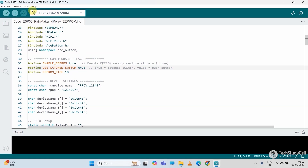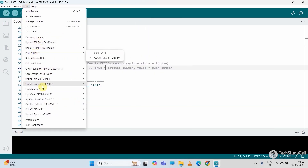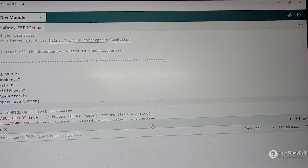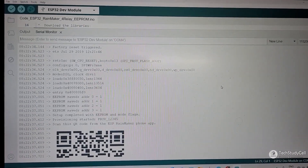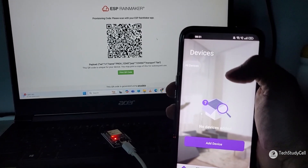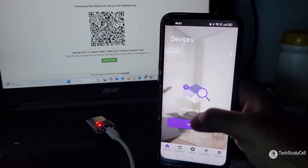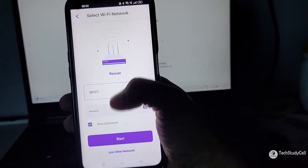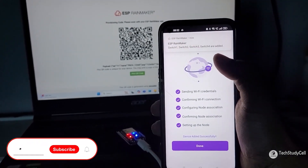To use this platform, you just have to prepare a sketch according to your circuit, then upload that sketch or source code to ESP32 using Arduino IDE. After programming, you have to open the serial monitor, then press and hold the boot button for 10 seconds — it will generate a QR code. Now install the ESP Rainmaker app in your mobile, turn on the location and Bluetooth, then scan the QR code. First it will ask for the Wi-Fi credentials, after that the app will automatically add all the widgets in the dashboard.